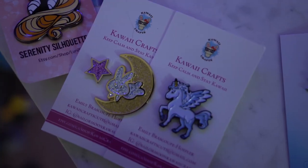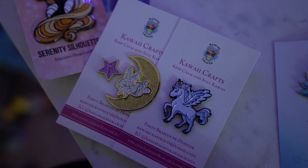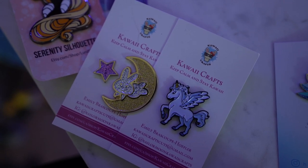Next are a couple of limited edition pins from Kawaii Crafts. These include a cute little Elios Pegasus pin as well as the Usagi bedroom set. She had these for sale at a convention and I'm so glad she had some left to put online because I really wanted them. They're so adorable and I think they'll look great on my pin boards.